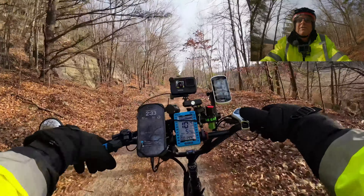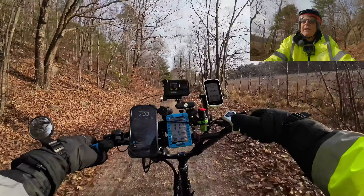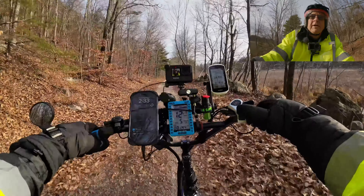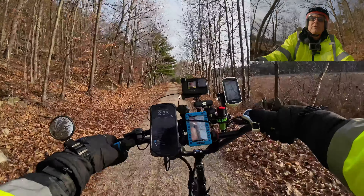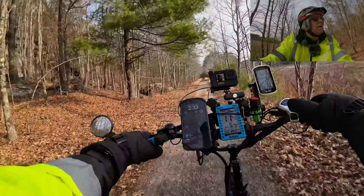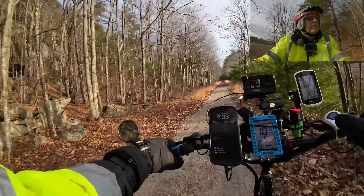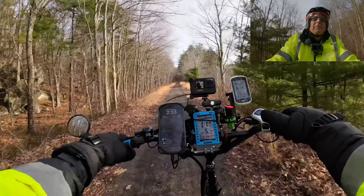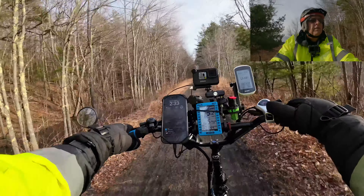These are the brand new bars. I did change out this stem — it normally just has a regular BMX stem. I wanted a little bit of height and to rake it back a little bit, so I put that on there. This one lets you adjust the height a little bit and it folds down — it's nice.